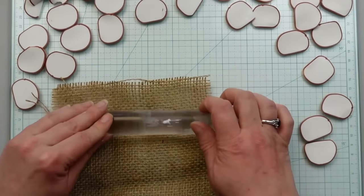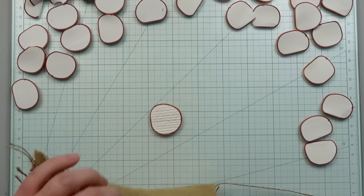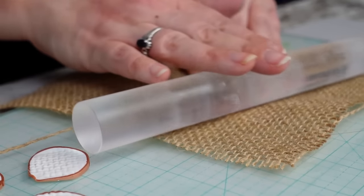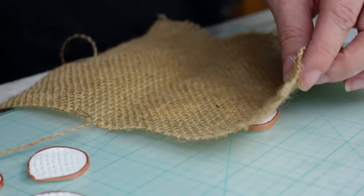Once I have all the circles cut, I want to add texture to them. To do that, I'm taking a little scrap of burlap and lightly rolling it over the pieces. Don't press too hard, but hard enough to see the lines.